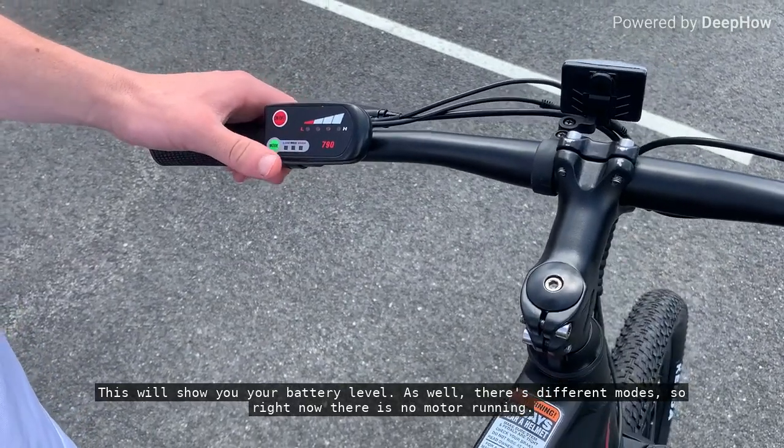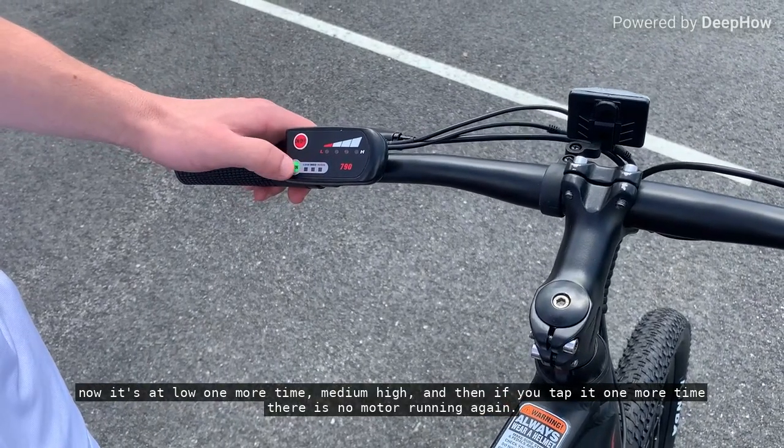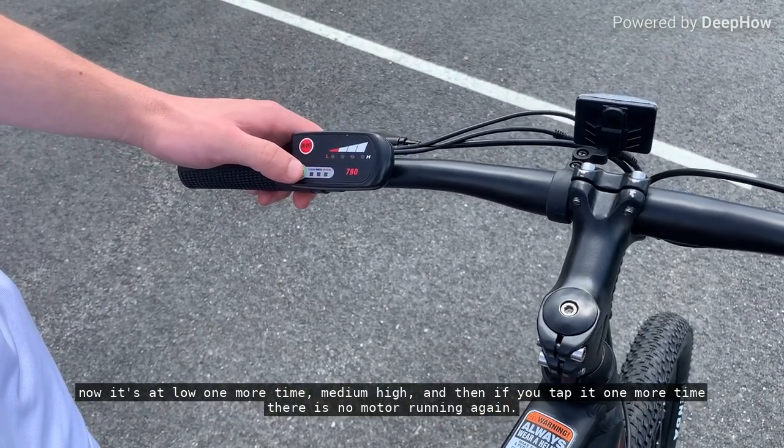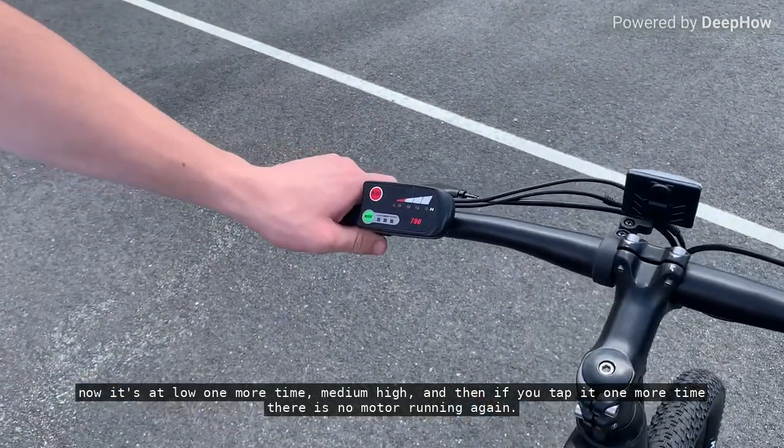Right now, there is no motor running. Now it's at low. One more time — medium, high — and then if you tap it one more time, there is no motor running again.